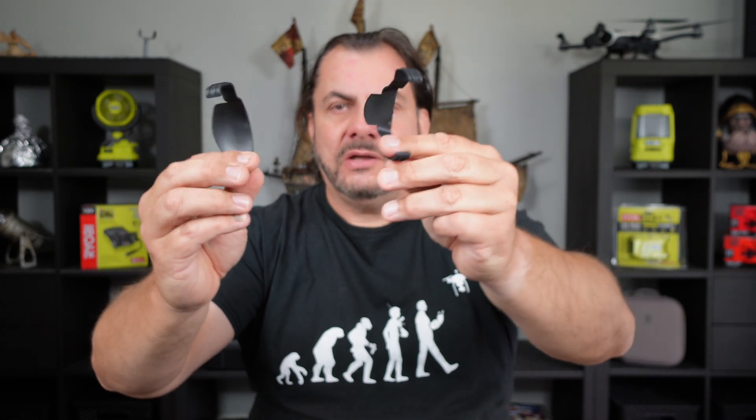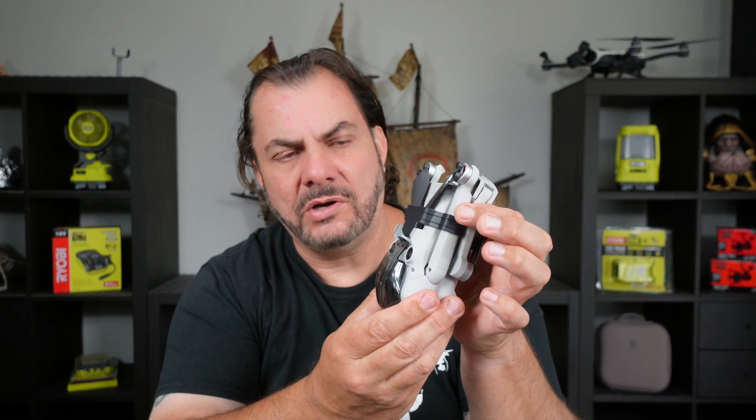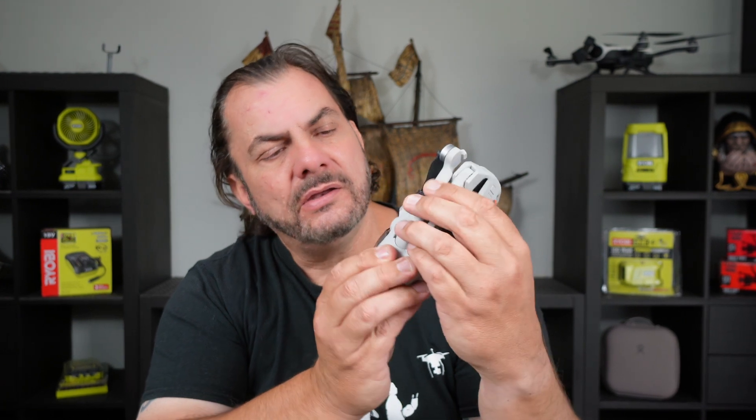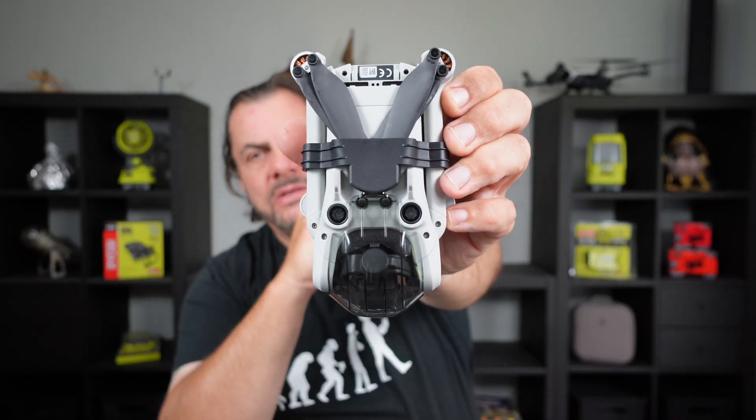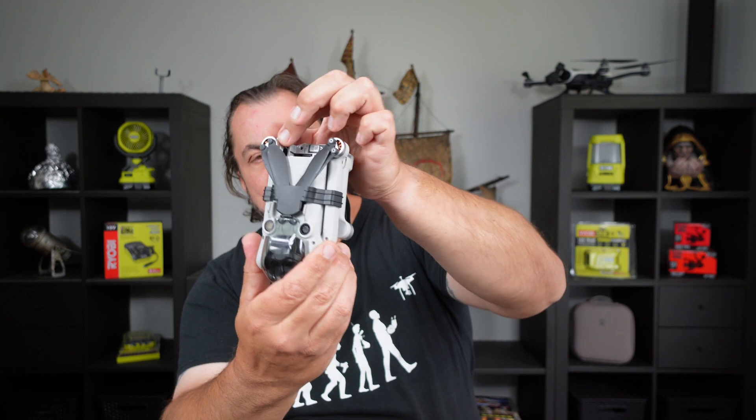So let's try them out and see how well they work. All you do is hold your drone like this, have your propellers hanging down, then get your little plastic clip and put it over the arms. It clips in really easily, it doesn't put a lot of pressure on there — it's only quite thin — and you can slide it down until it hits up against your gimbal guard.